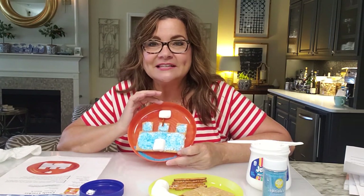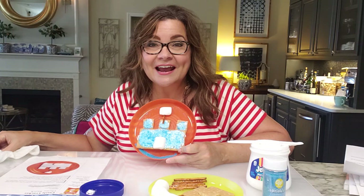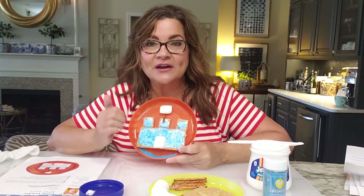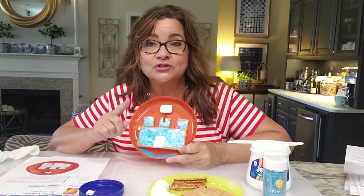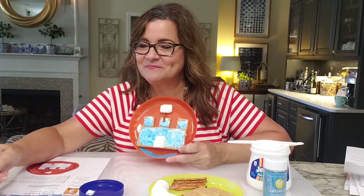Being creative in the kitchen today really made God happy, and I hope you enjoy your snack and the rest of your week at Vacation Bible School. Most importantly, remember that God loves you always, every day. Y'all take care — bye-bye!